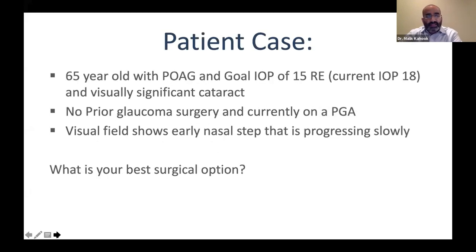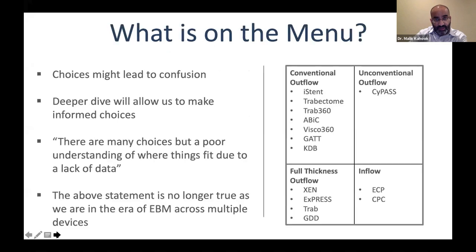Here's a case example: a 65-year-old patient with primary open-angle glaucoma. Goal pressure is 15 in the right eye, current pressure is 18, and the patient has a visually significant cataract. No prior glaucoma surgery. Currently on a prostaglandin analog. Visual field shows an early nasal step that is progressing slowly. What is the best surgical option? I want you to hold off on the answer while I go through some scenarios.